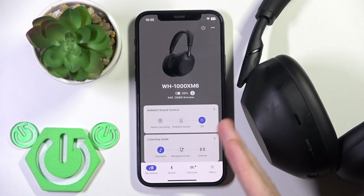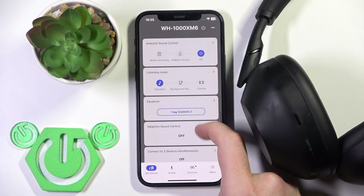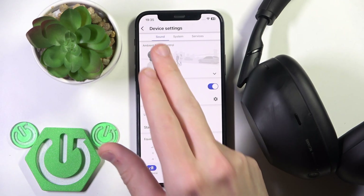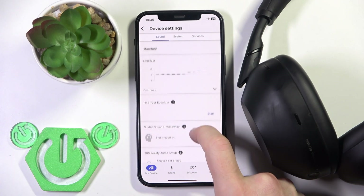If you have added your headphones to the application, you will see the same menu as I have. Now we need to scroll down and go to Device Settings at the bottom. Right here we are in the Sound section.